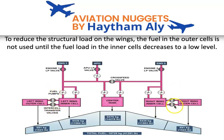The intercell transfer valve connects the outer cell to the inner cell. Only when the inner cell fuel quantity drops to a low level will the intercell transfer valve open, allowing fuel to flow by gravity from the outer cell into the inner cell.